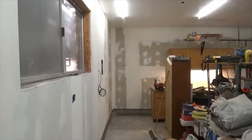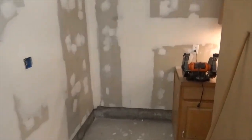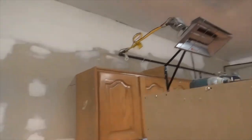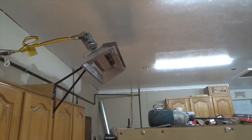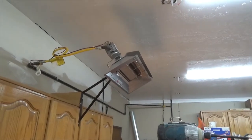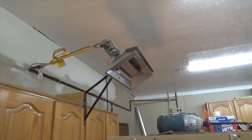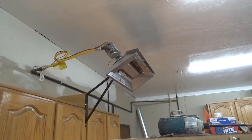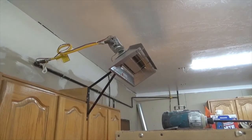Going to put some primer on this thing and get some color on these walls. For a garage, it's going to be beautiful. Now, unless you've got a really small space, don't waste your money on that small heater. It only works in a small space — I'd have to have four or five of those in this garage to heat it. Good heater, but just not for this application.